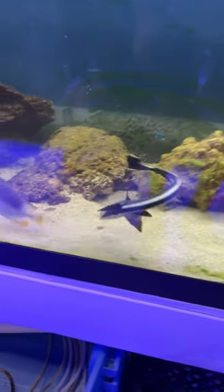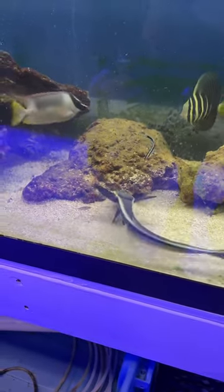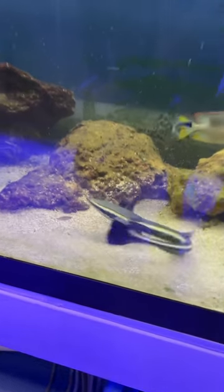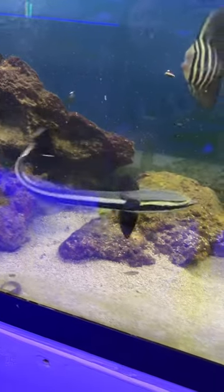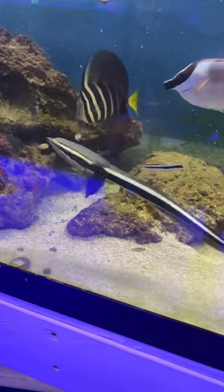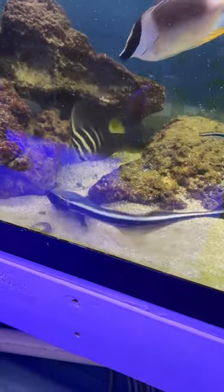Everybody's always asking: is he sick, is he dead, is he upside down? Nope, that's just what he looks like, and when food hits the water, that's when he really goes crazy. You'll see that top of the head — that's right where they leech on to the sharks and clean up all the goodies that they leave left over.